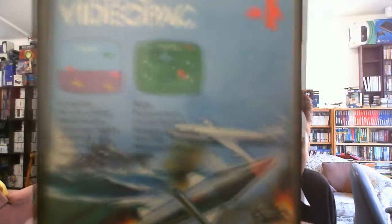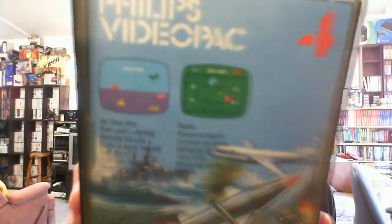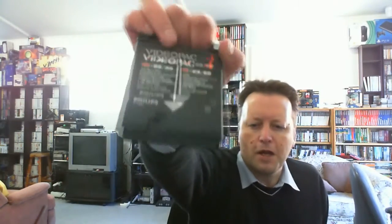I didn't pay very much money for this, but the really good thing is that it comes with quite a few software titles. These are all early Atari 2600 comparable titles. We have Philips Video Pack No. 4 — there they are in hard plastic cases. So, air, sea, water, and battle, which looks like Combat. They come in these Philips clamshells — I actually got one of these exact clamshells for an MSX title I got recently. Here's the cartridge with the handy handle.